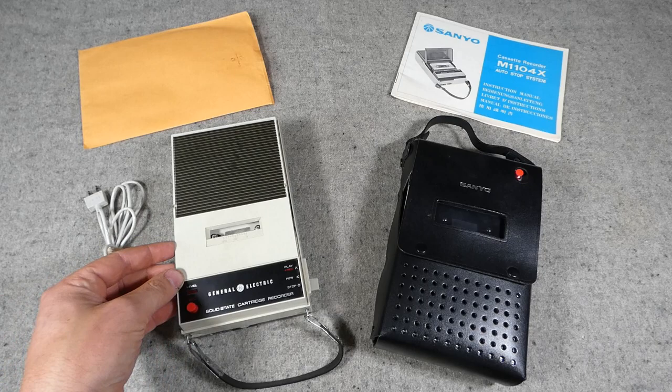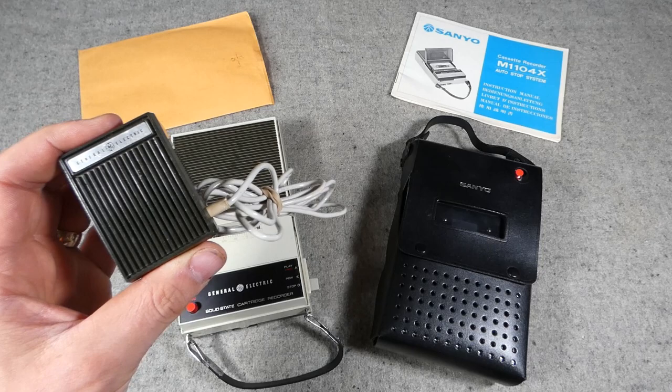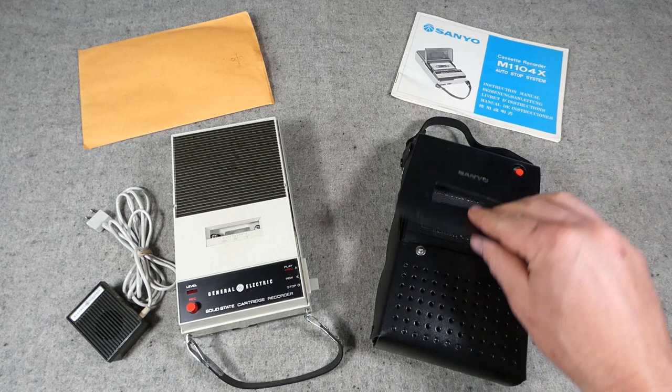What we have here are two late 1960s examples of cassette recorder/players — both will record and play cassettes. This General Electric example has a speaker and a handheld microphone for recording, which plugs in, along with a record control. This Sanyo example is very similar — it also has a record button — and we'll pull it out of its cover in just a minute.